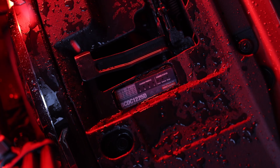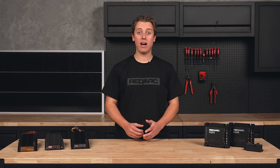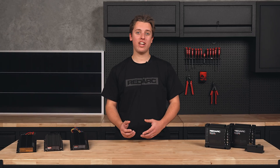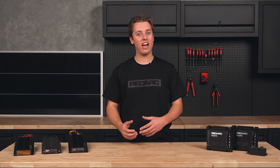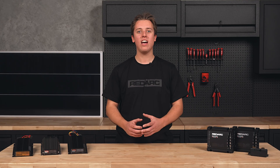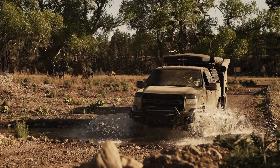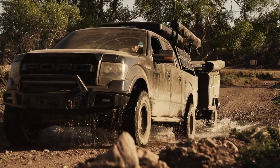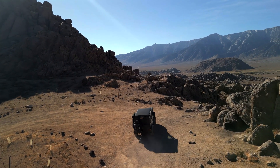Redarc's BC-DC chargers are built tough, smart, and ensure safe and reliable charging. They are compatible with lead acid, AGM, gel, lithium and heated lithium chemistries, work with both fixed and variable voltage alternators, and overcome voltage drop from long cable runs. This means no matter your battery type, your vehicle type, or where your battery is, you'll have peace of mind knowing that you'll have a full battery on every adventure.